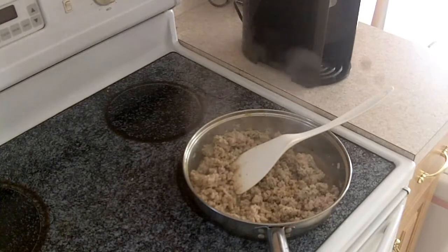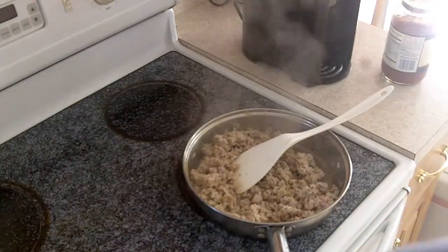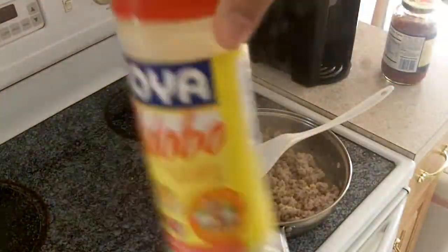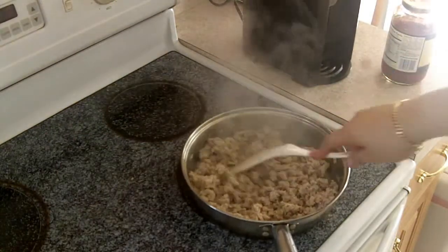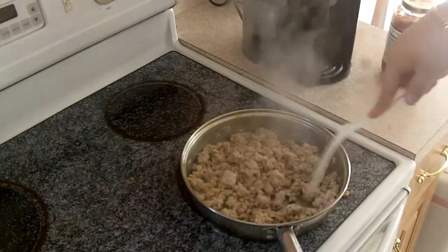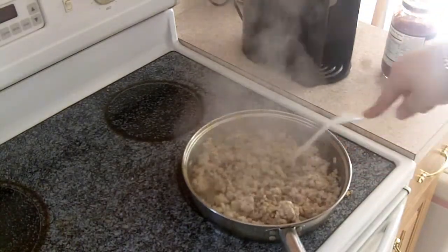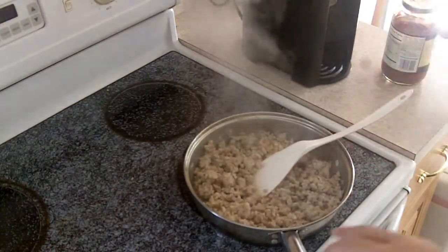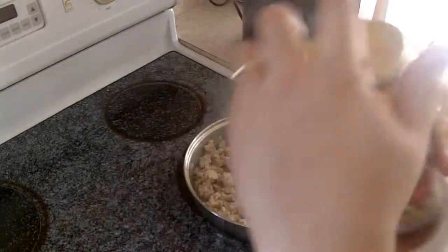I added a little bit of adobo. If you don't know what adobo is, you have no idea what you're missing — adobo! Anyway, once the meat is truly cooked, I'm gonna add spaghetti sauce.